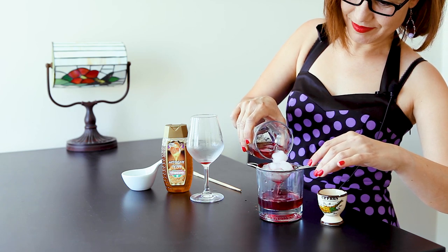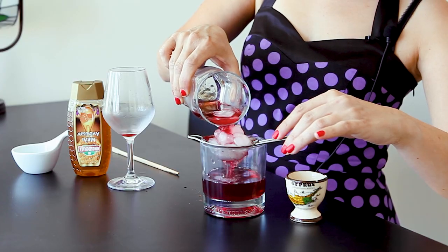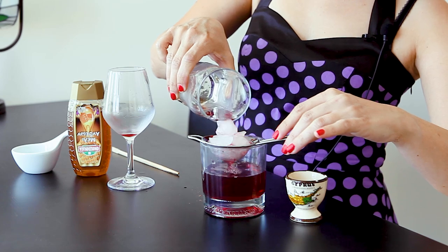You can serve it with the ice, but I'd rather strain it. I don't want it watered down. Bar dentists, darlings, how's my technique? You're loving it, I know.